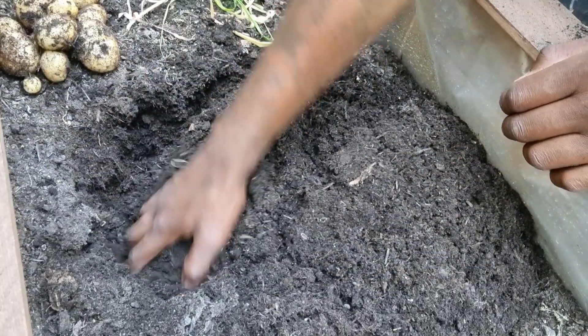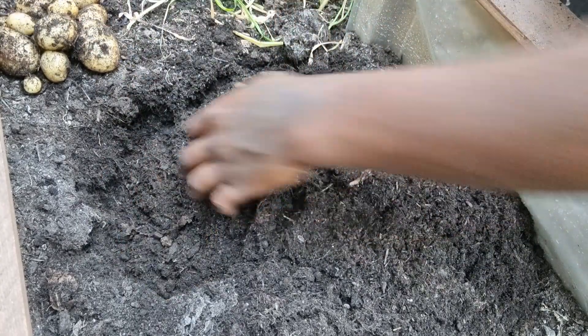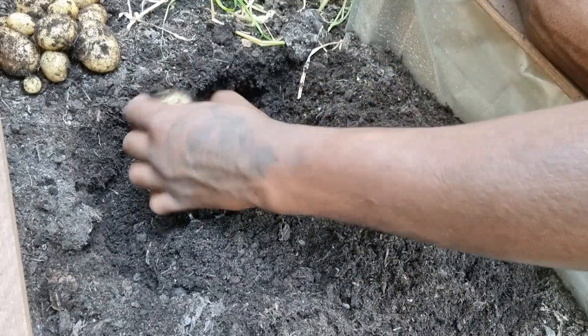I checked online about these and they said about five months to let these grow. But just looking at the size, I maybe could have let them go a bit longer.